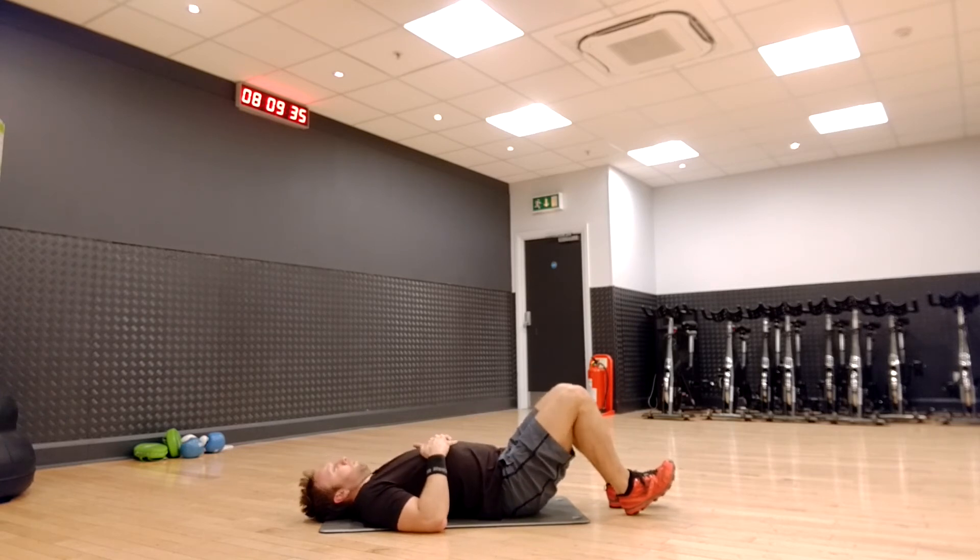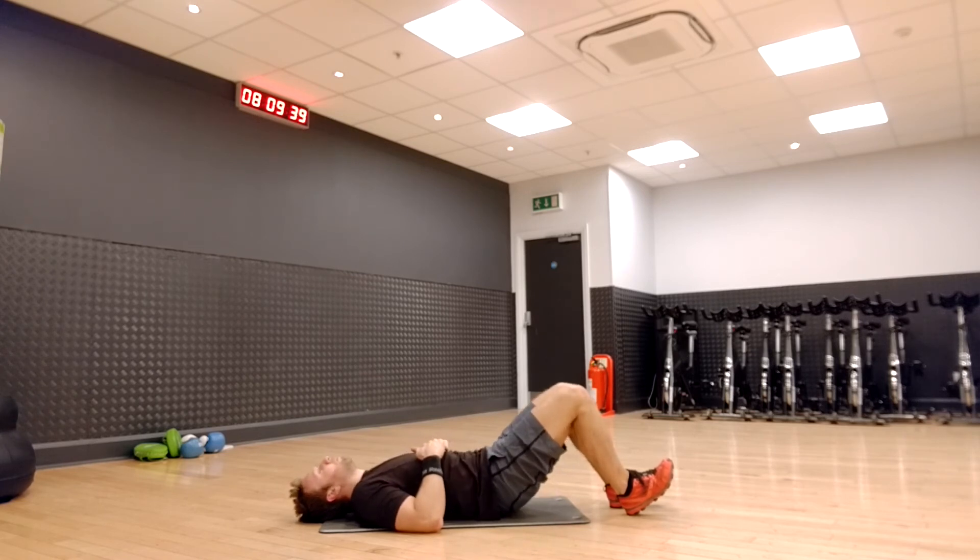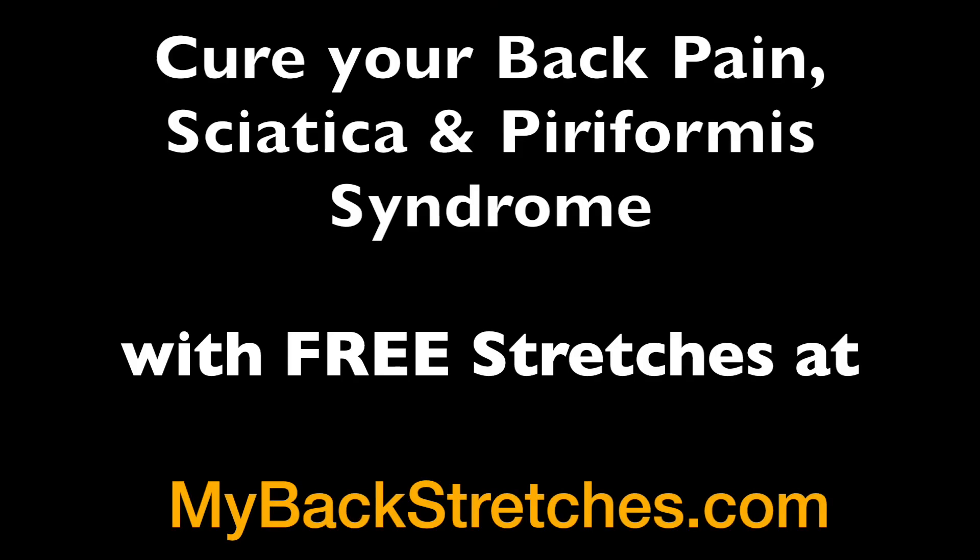Repeat this exercise 15 times, tilting your pelvis back and forth in a slow rocking motion. Cure your back pain, sciatica, and piriformis syndrome with free stretches at mybackstretches.com.